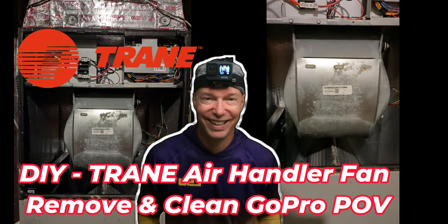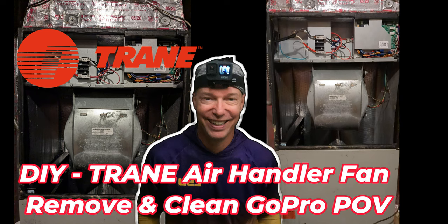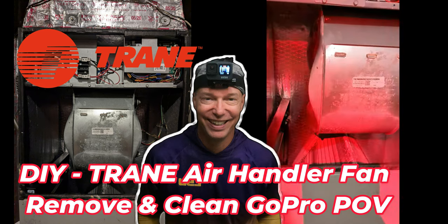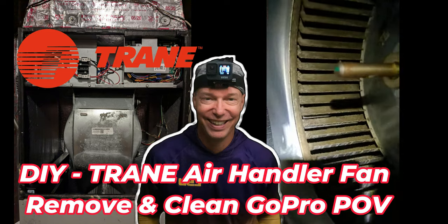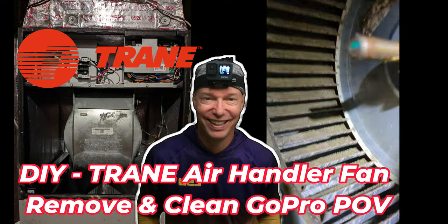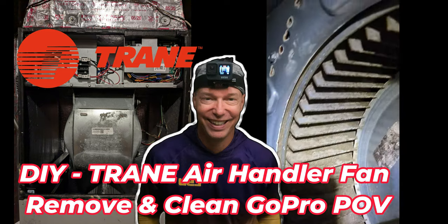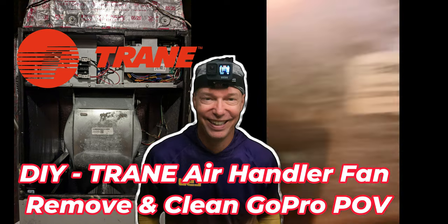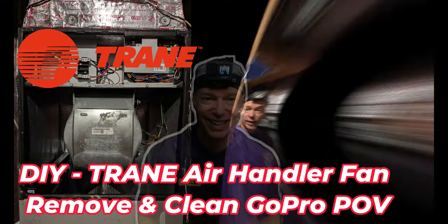I was told recently that my fan in my HVAC needed to be cleaned. So today I'm going to take on the project and do a DIY remove and clean of the fan in my HVAC system. As you can see, my blades are pretty dirty and they're ready to be cleaned. So instead of hiring someone and paying three to five hundred dollars to get it done, I'm going to do it myself.